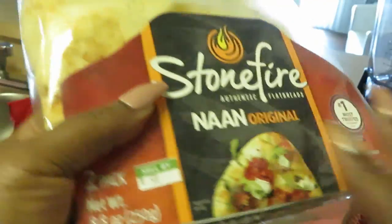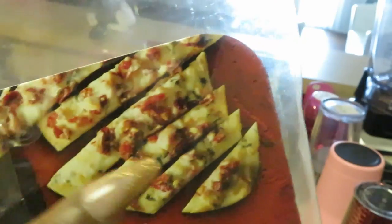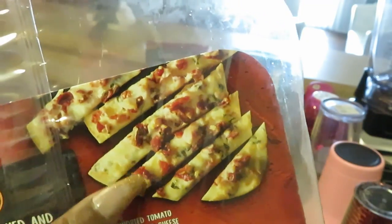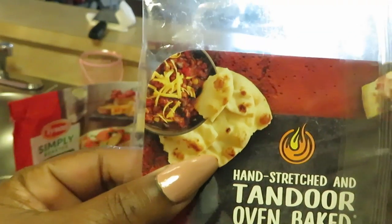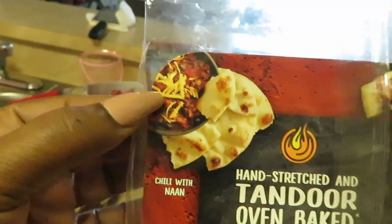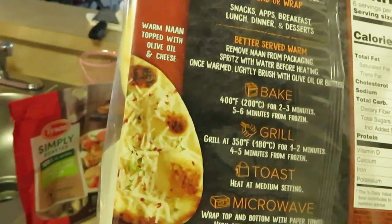As you can see on the packaging, you can do like a grilled chicken or grilled meat over it and slice it. Over here they kind of just cut it in pieces and made like a little spaghetti or chili. And here it looks like somebody just put shredded cheese over it. So you guys, it's just flatbread — do anything you want with it.